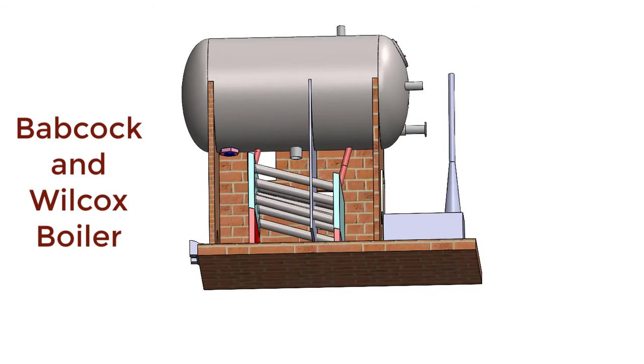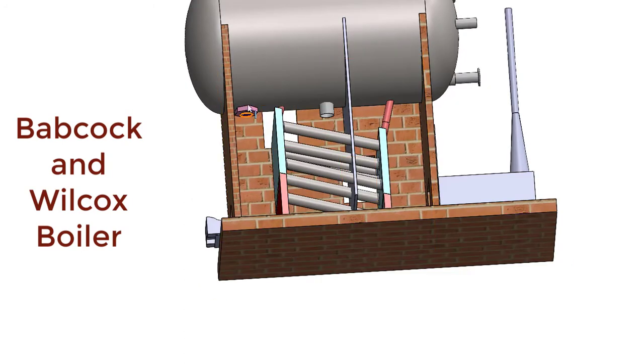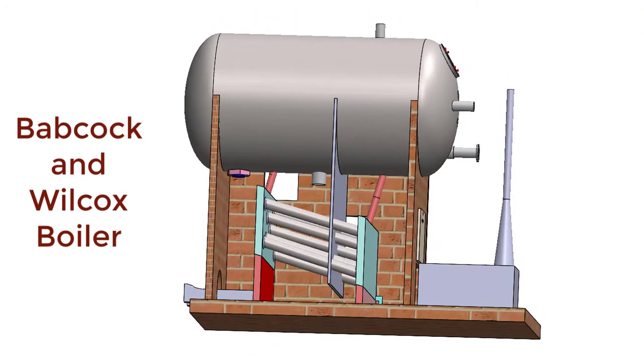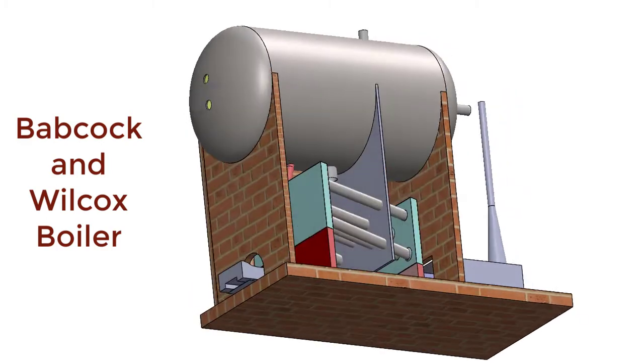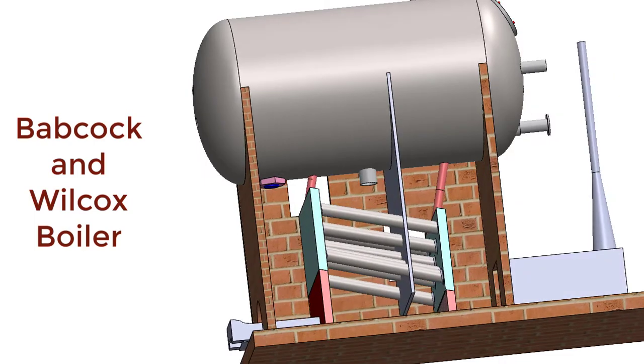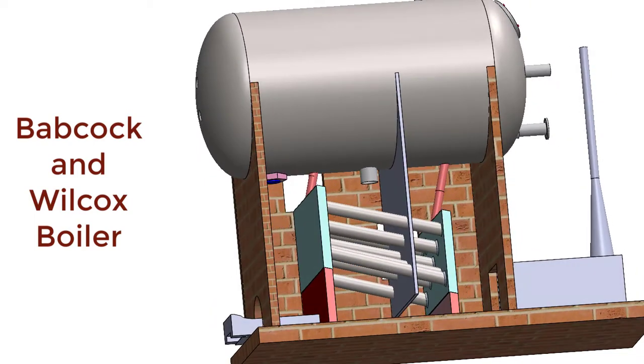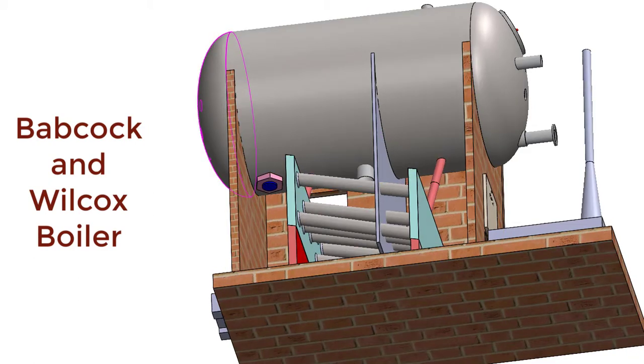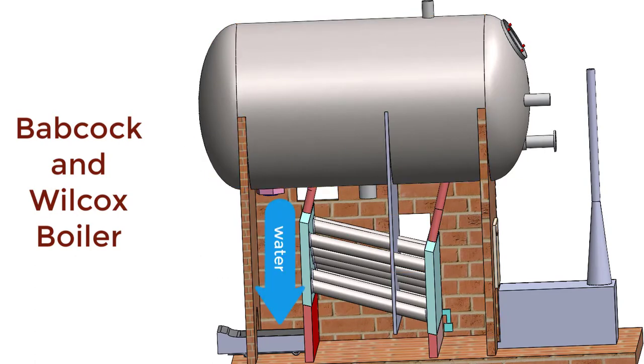Now let us understand the fusible plug. This is the fusible plug located just above the furnace. If the water level inside the steam and water drum decreases and the water level comes down to the bottom, then the material of the steam drum will be overheated. Before any damage to the material of the boiler, this low melting point alloy of the fusible plug will melt. If this alloy melts, there will be an opening through which water will be forced over the furnace, thereby extinguishing the fire inside the furnace.